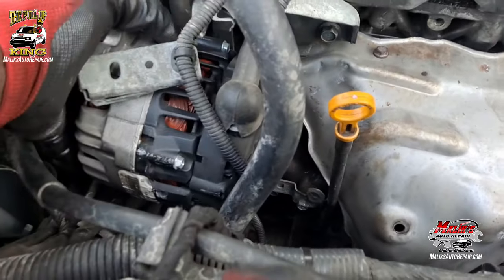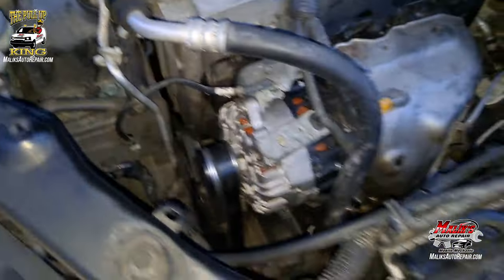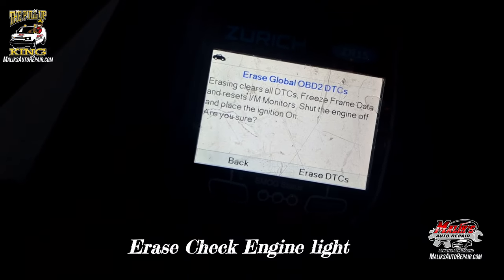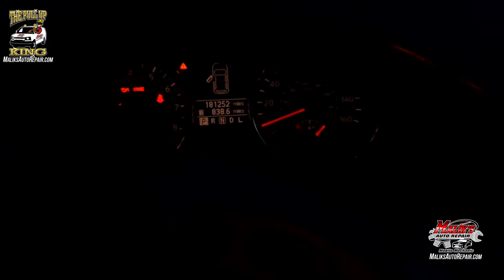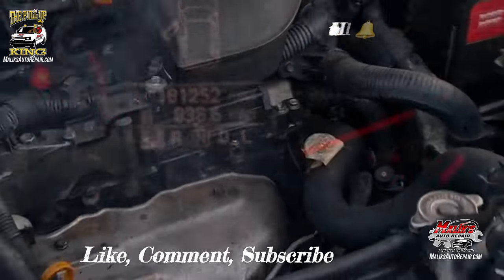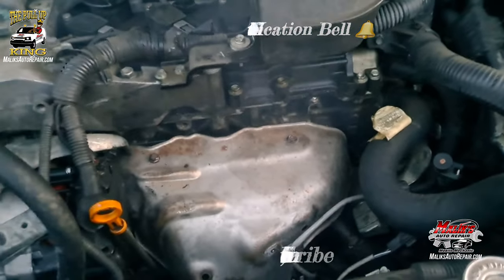Alright, got to put this alternator back together. Everything back together — go ahead and start it up. Check engine light is off, and that is it. Smoking is normal — it's going to burn off eventually. Let's give it some time.